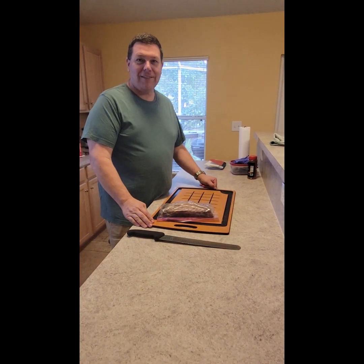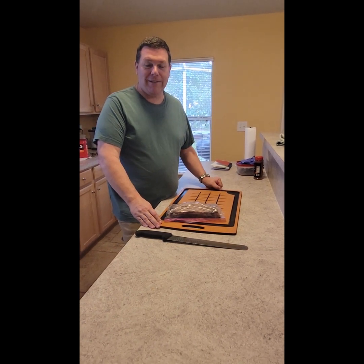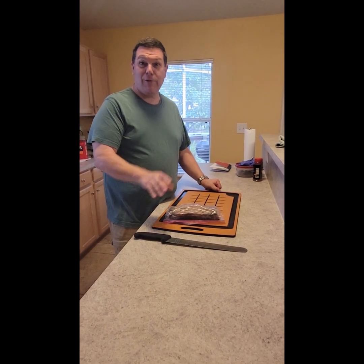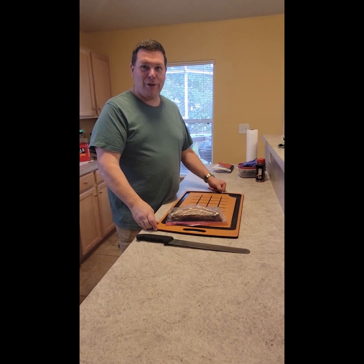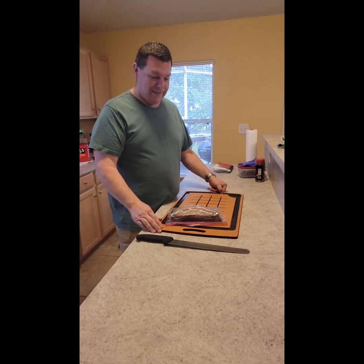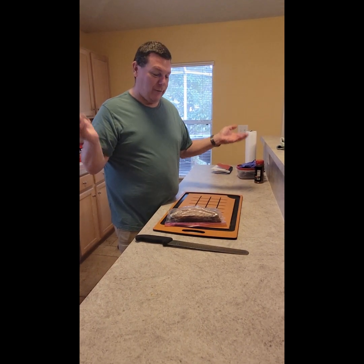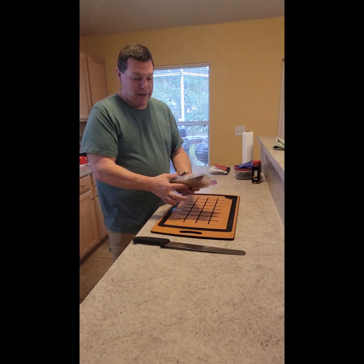Good day, welcome to Smoke Showing with Jay. Last week we made some bacon — or the last video, depending on when you see this, could be years from now. But today I'm gonna do something special. This is one of my favorite things. We discovered this by accident — I'm guessing other people are doing it, but we're gonna do what's called double smoked bacon. That's what I call it.